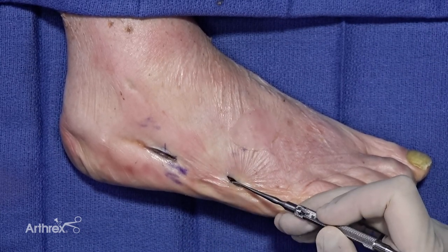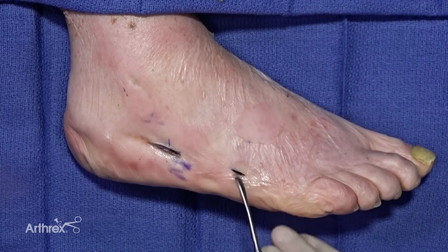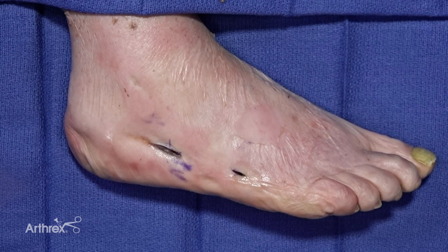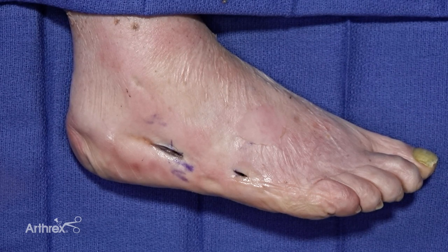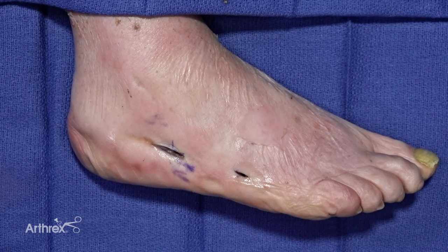I go deep and plantar as well as dorsal and medial to create a small subperiosteal pocket that we're then going to use for the BioSurge construct, including both the spin down from the Angel system as well as the DBM, which we'll then inject in that area.